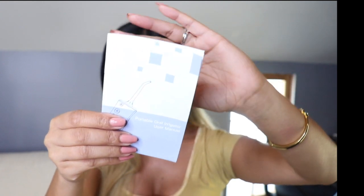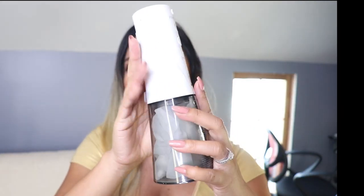First thing first, let's go ahead and open the box. When you open the box you will see a USB cord right here, and then a user manual, and then the last item is the cordless water flosser — so that's what it looks like.